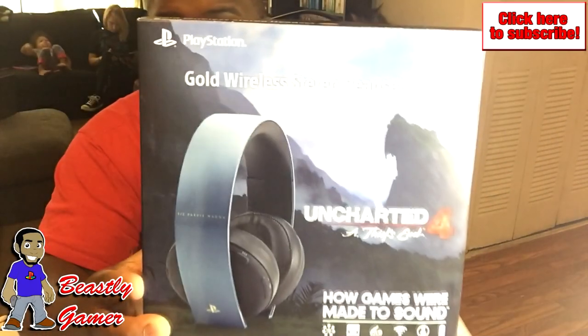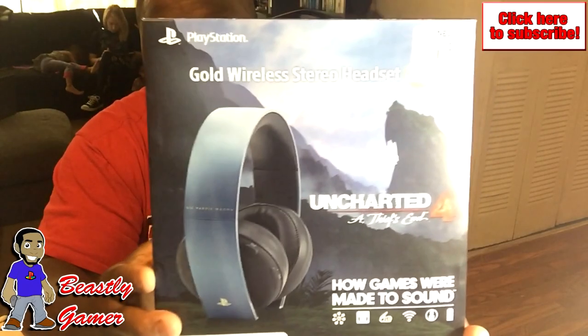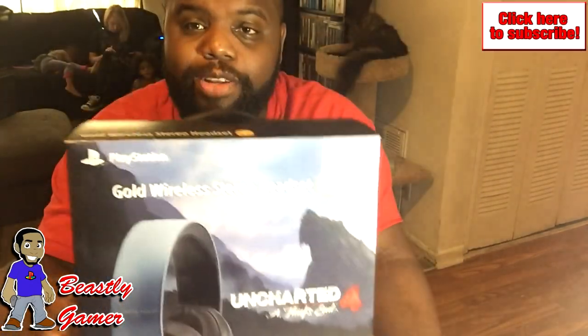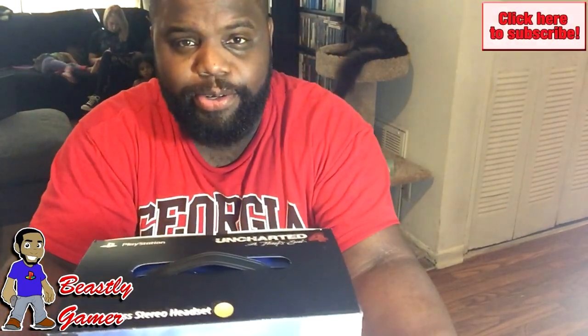So I went and got the Gold Wireless Stereo Headset, the Uncharted 4 A Thief's End Edition. I haven't done an unboxing in a while. These headphones are $100 at GameStop, so I figured I'd go ahead and unbox them here for you guys today so we could see what's in the box.